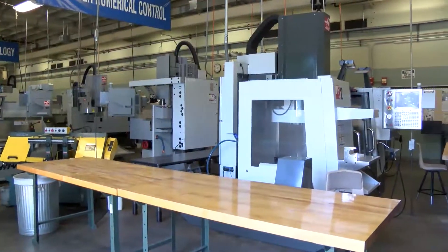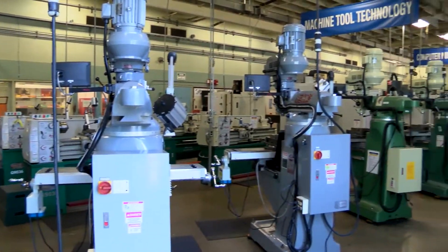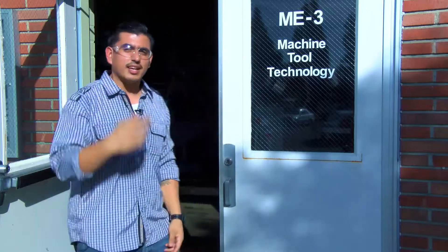Welcome to Cerritos College. My name is Steve. I'm a student in the Machine Tool Technology program. I want to show you all the cool machines we have — imagine what you could do with them. Let's go inside.